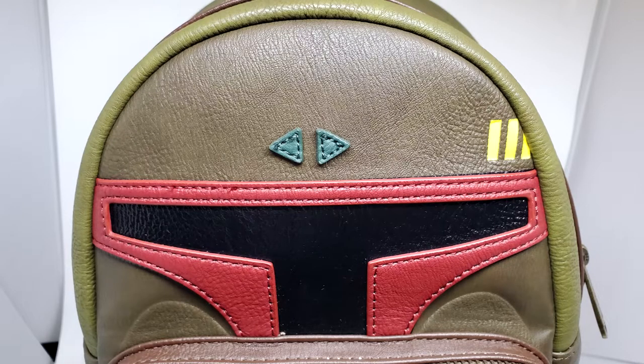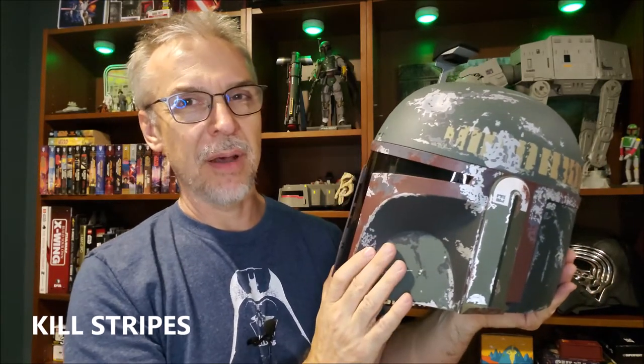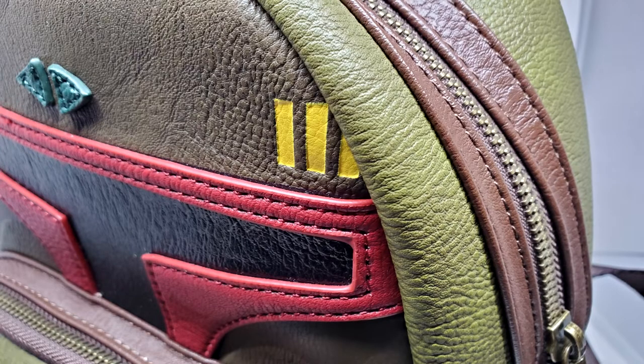If we switch over to his helmet — here's the T-visor — you'd see those yellow stripes right there as well. Those are called the kill stripes. If you were explaining this to another adult, that'd be fine. If you were explaining it to a little kid, you might say these represent all the different bad guys that Boba Fett has caught for the Empire. But yes — the yellow stripes are the kill stripes.